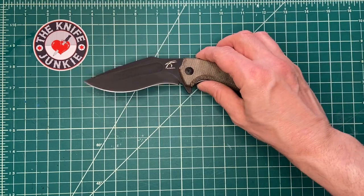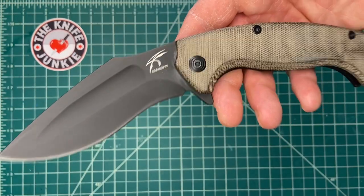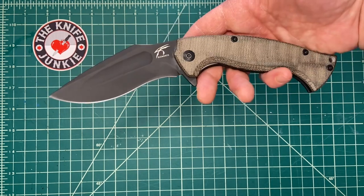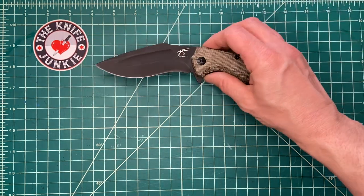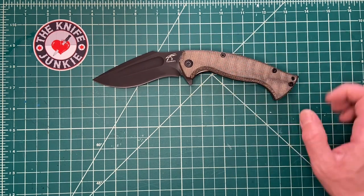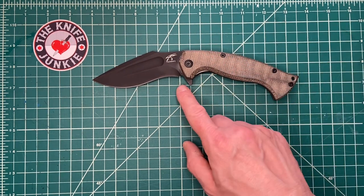Speaking of size, it's deceptively large. In other words, it seems like a smaller knife than it actually is because of how light and thin it is.